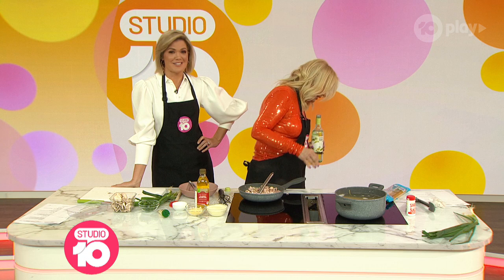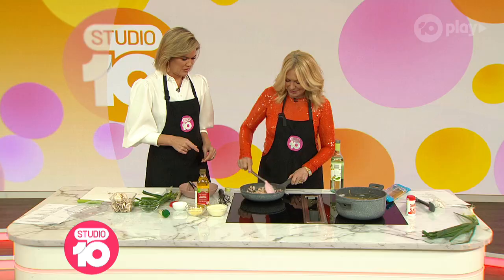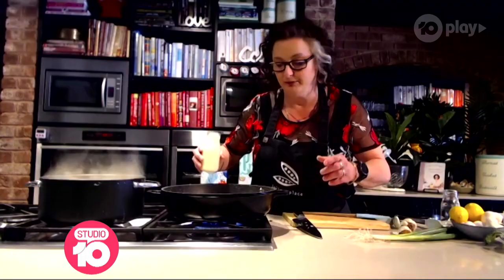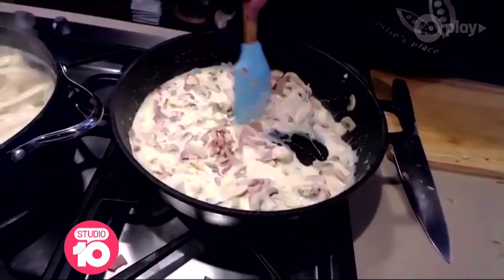Half a cup of wine. Kat likes to cook with wine and sometimes she even adds it to the food. So you pour that over and stir it to mix it. That smells good. And then we're going to add the cream. Pour in the cream — and you're going to let that reduce for a few minutes just so it thickens up.